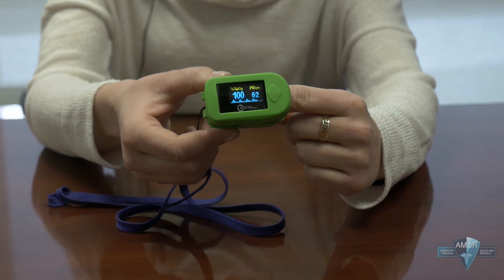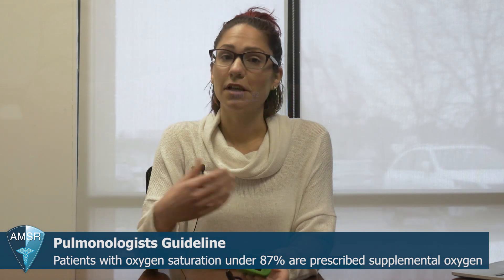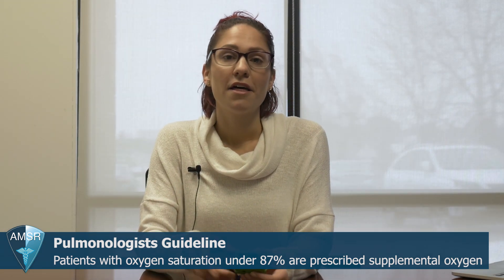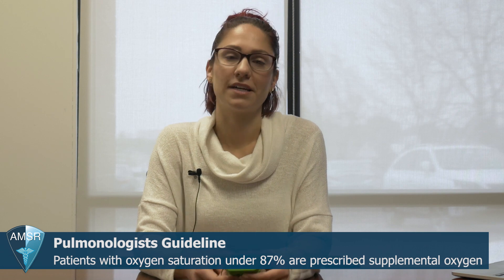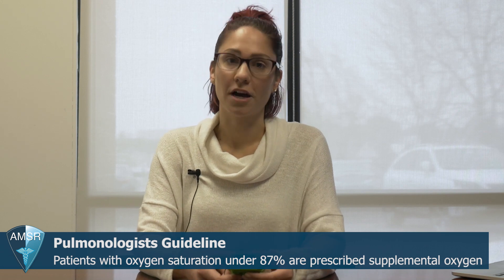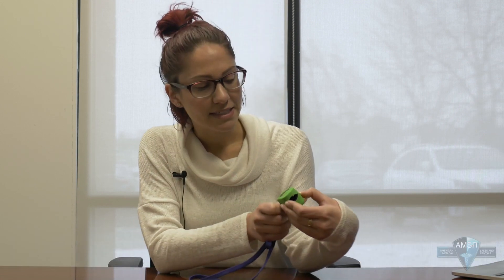If you are using medical grade oxygen and you get tested to see if supplemental oxygen is something you need, the marker they use is 87. So anything below 87, they're going to say you need some supplemental oxygen. So the way it works is you're going to turn on your pulse oximeter and it's going to take a moment — it'll say 'finger out' — that means you're going to attach it to your finger.